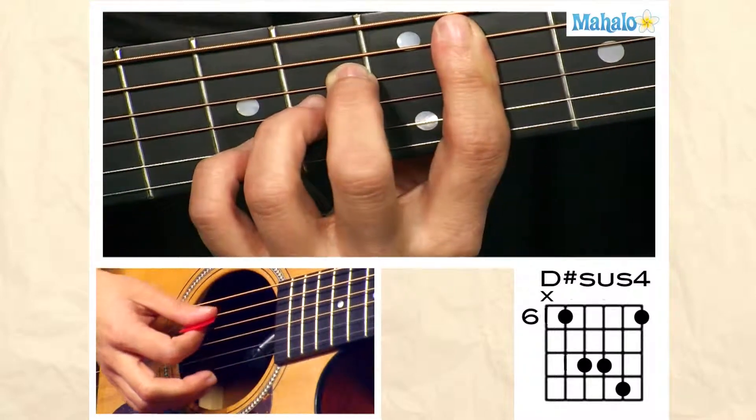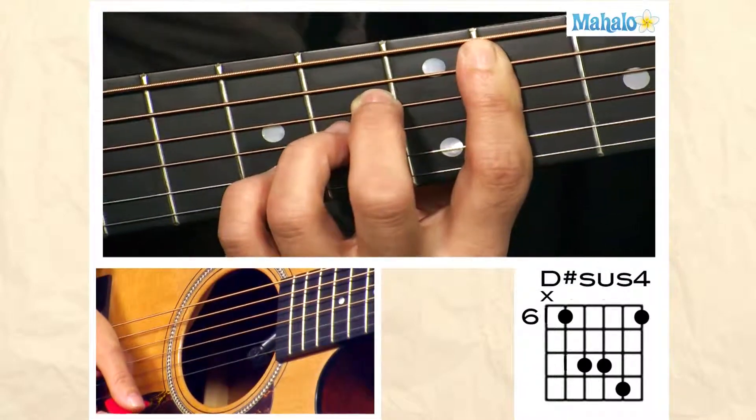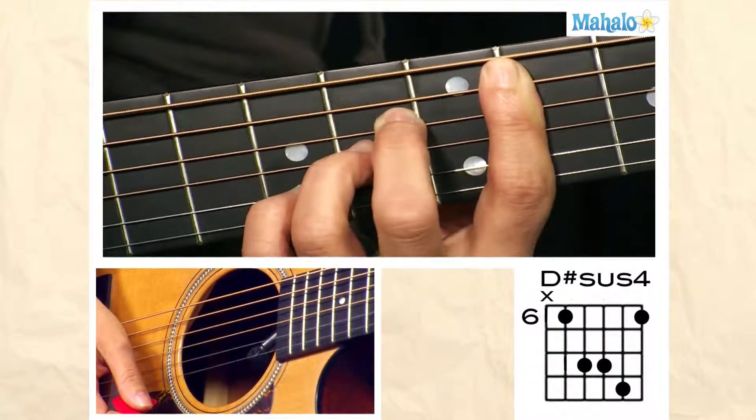You're going to strum five down, and that's how you play a D-sharp sus-four bar chord.